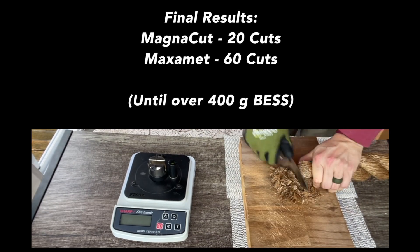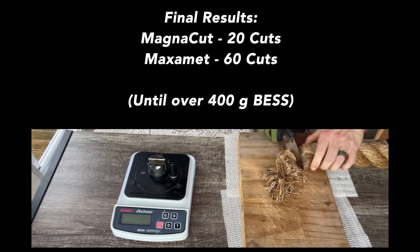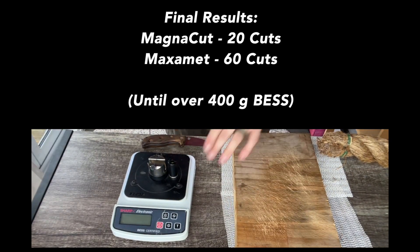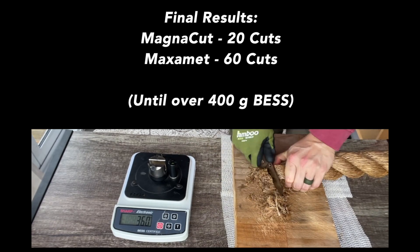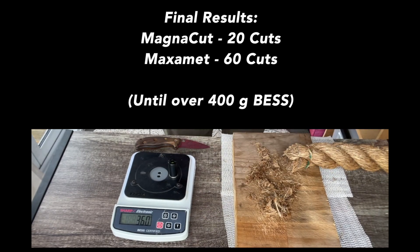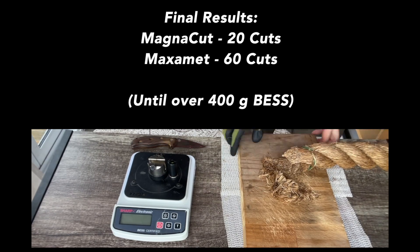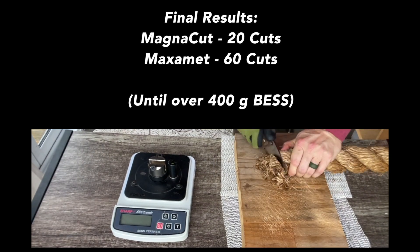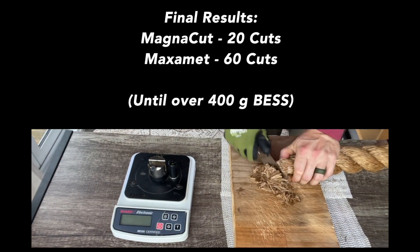Coming to our final results, we got 20 cuts out of the MagnaCut. That's about what I'd expect — it's right up there, the same thing that I got from Vanex. It's a little bit better than what I got from Cruwear. It's not quite as good as the numbers that Rex 45 is putting up, and it's about half of what the custom 66.5 Rockwell 10V that I tested did.